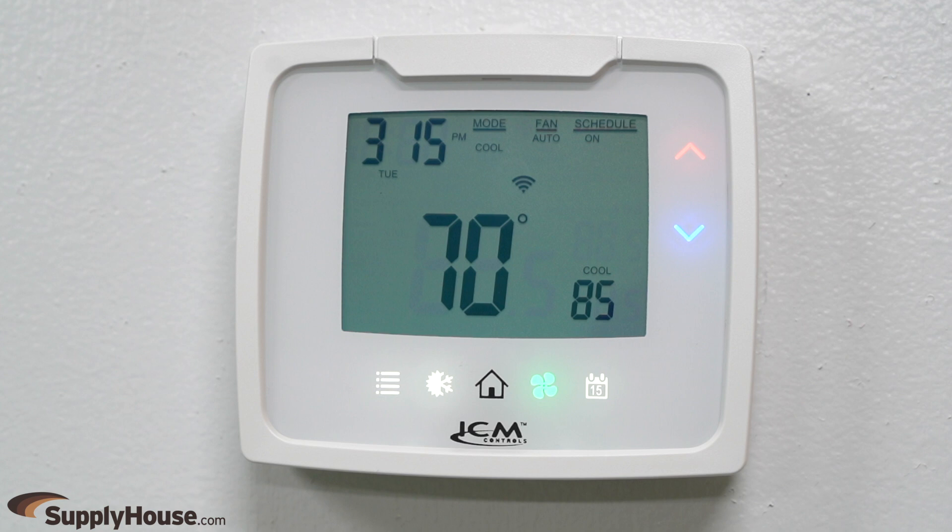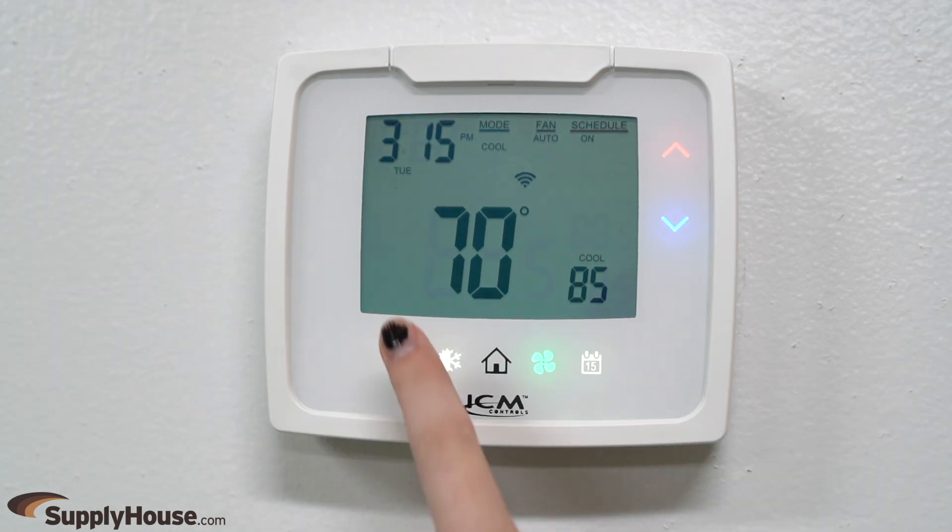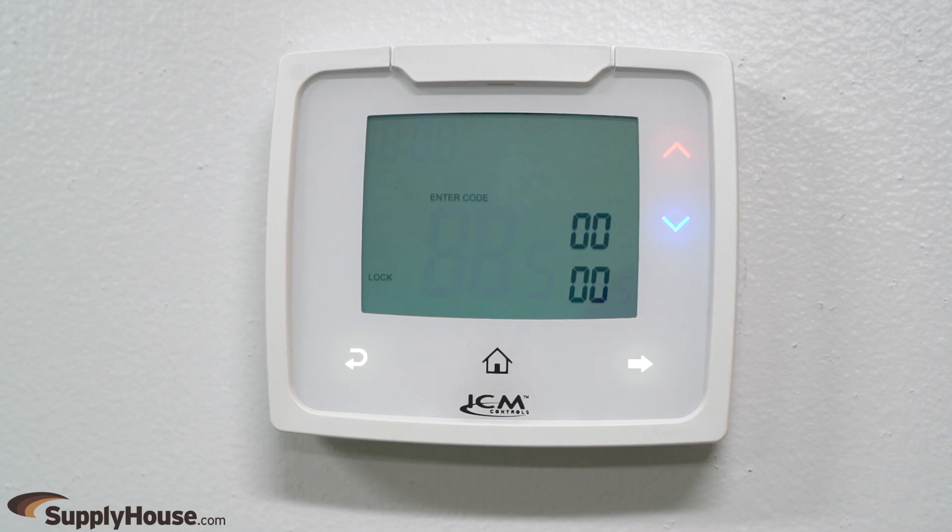The backlit display includes functionality information such as system mode status, fan status, schedule information, indoor temperature information, and more. They are remote sensor compatible and have user coded lockout, keeping the thermostat controls at the owner's fingertips.